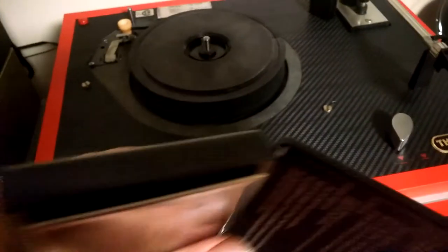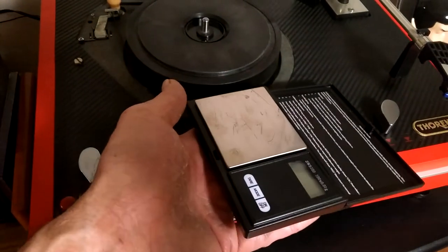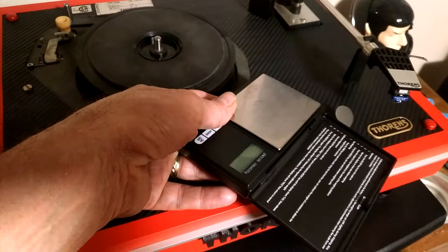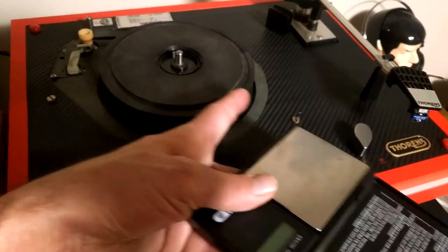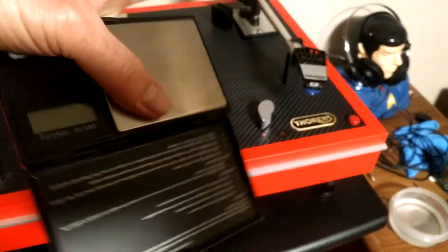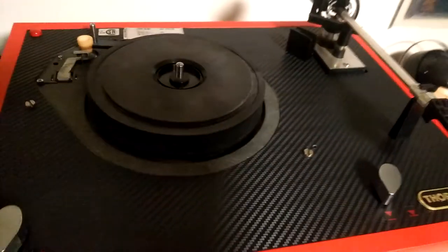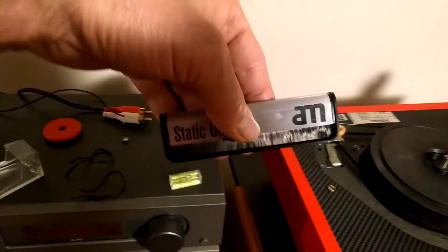One important thing with the digital scale: because of its thickness you don't put it on top of the platter. You want the scale at the same height as the record surface. I use a couple of little blocks measured to the right size and lay it off to the side so when you drop the stylus it can drop onto the pad and give a weight equivalent to the same level as the record surface. Otherwise if it's too high there will be inaccuracies in the measured force - a little bit of trigonometry.